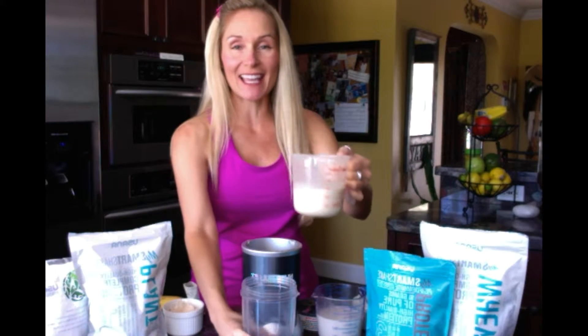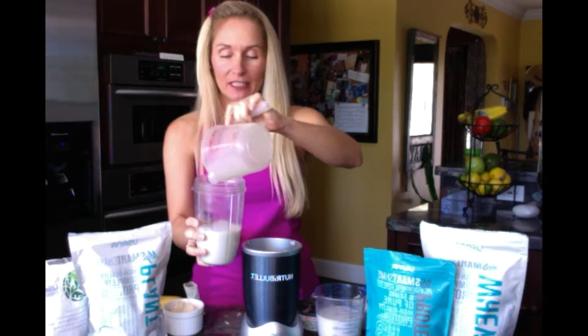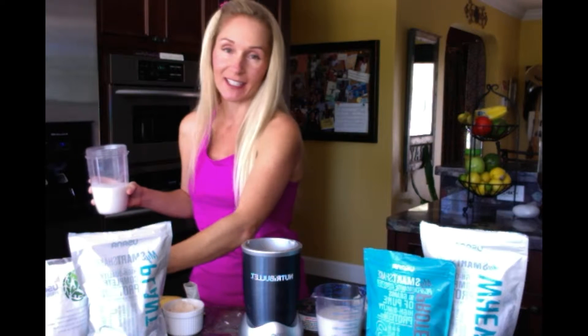I'm going to start with 10 to 12 ounces of unsweetened coconut milk. You can really use any kind of milk that you like. I really like the coconut and the almond milk — they're my favorites, just make sure it's unsweetened.